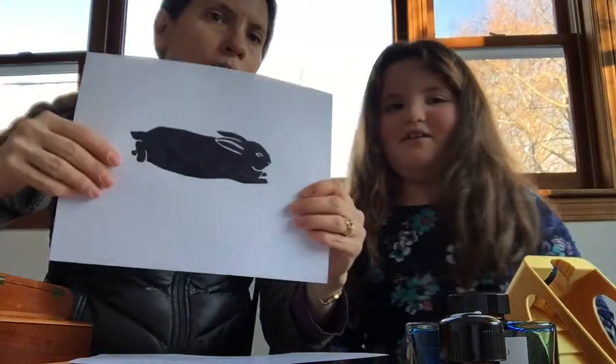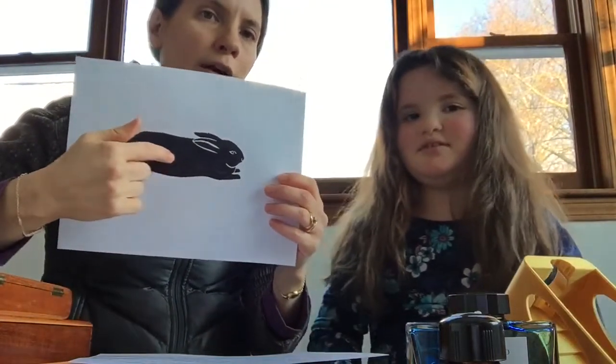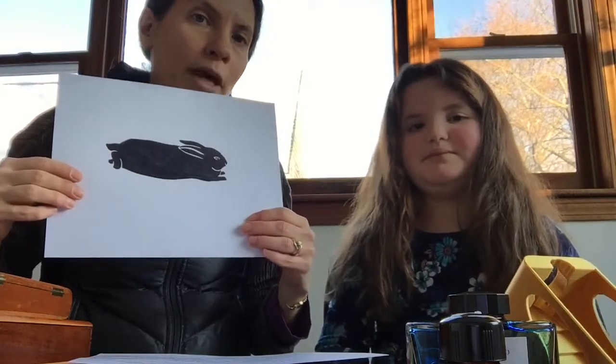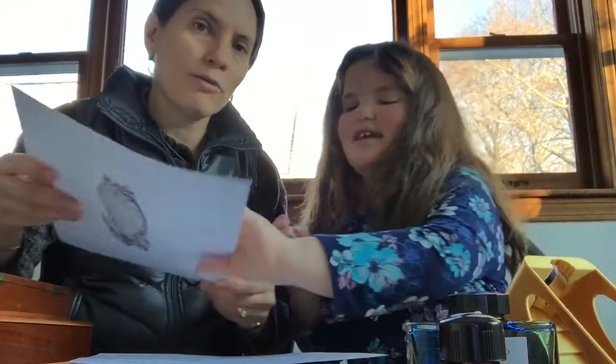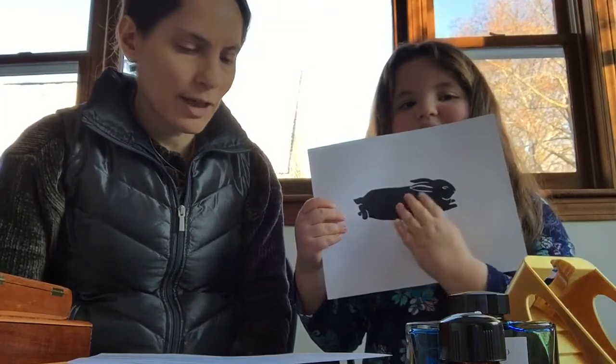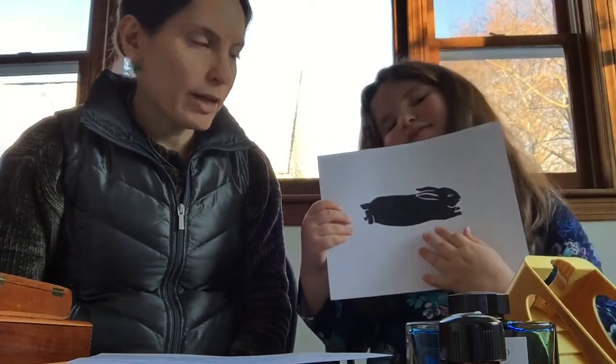Our number 11 idea is for 65 dollars on paperpastries.com — you can have Margaret design you a custom pet return address stamp. That's actually what I'm getting for Christmas. The stamp will look like this, with really nice calligraphy with our names and address. You can send them your pet's picture and Margaret will design a silhouette of your pet — the silhouette is in black and the writing is left white. It's a great idea for people who use their fountain pens for sending pen pal letters.